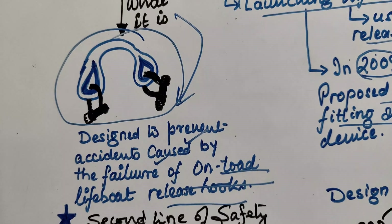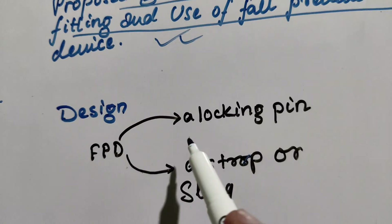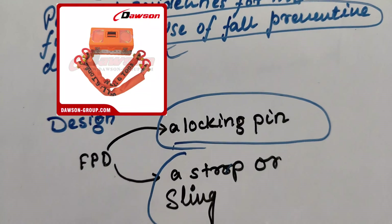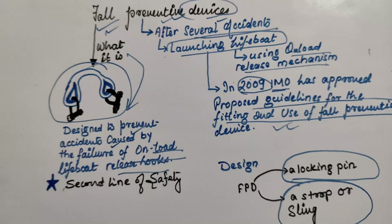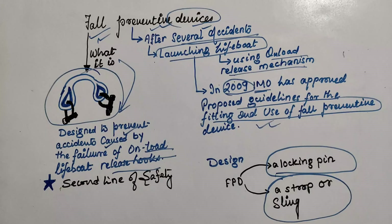As you can see in this picture, the design of the FPD can be of a locking pin type, a strop type, or a sling type. This covers the key points on fall preventive devices — hope you liked it, thank you.